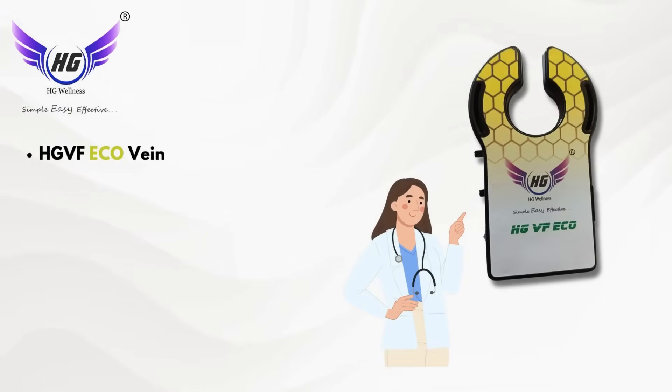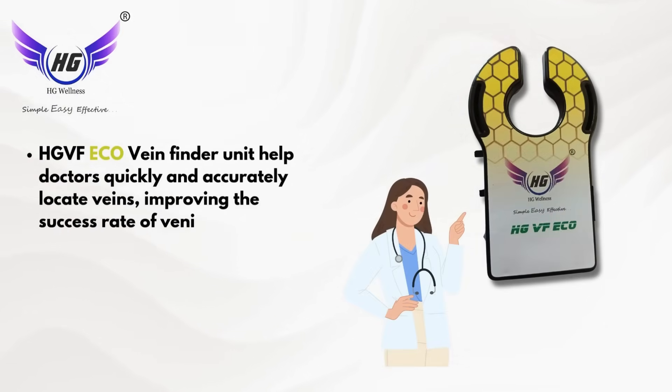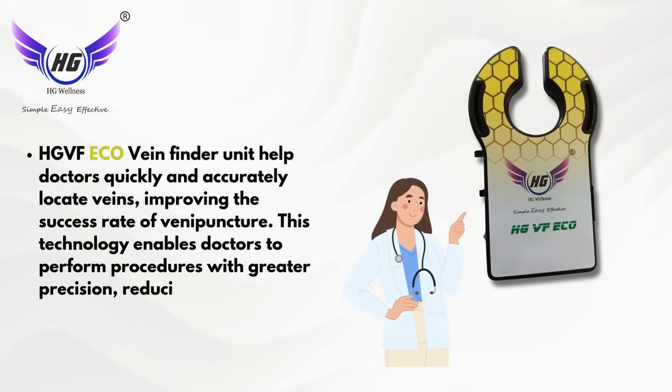HG VF ECO Vein Finder units help doctors quickly and accurately locate veins, improving the success rate of venipuncture. This technology enables doctors to perform procedures with greater precision, reducing patient discomfort.